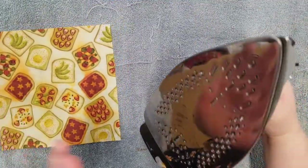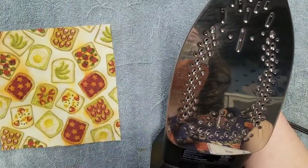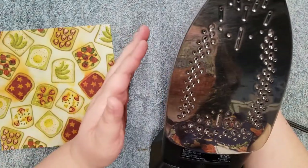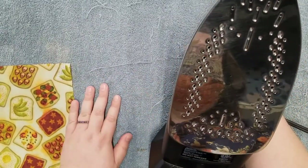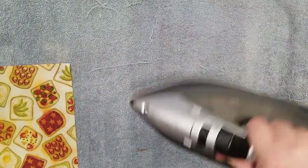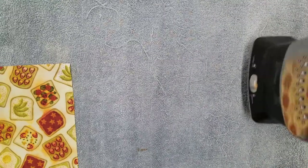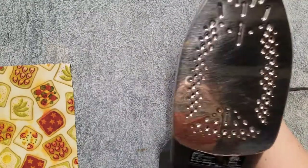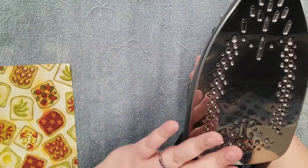Another issue you may have is getting wax on your iron during the pressing process. You want to make sure to clean the wax off before the next time you iron so you don't get any of the wax or oil on your clothing. To clean your iron, go ahead and press it against a piece of scrap cloth or your towel while the iron is still hot. Rubbing it over the fabric will help remove any of the melted wax. Once your iron has cooled, if you notice any residue from the jojoba oil, go ahead and use a dishcloth to apply some vinegar to your iron and then wipe it off. This will help remove the residue and keep clothes clean the next time you iron them.